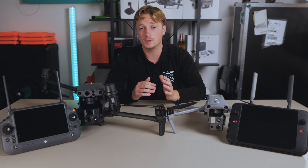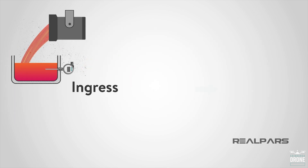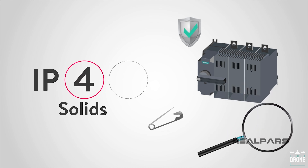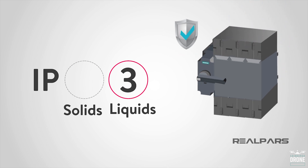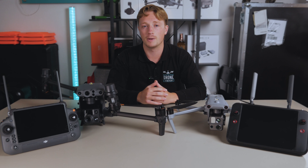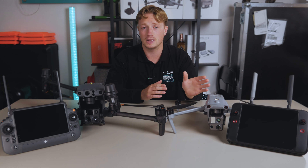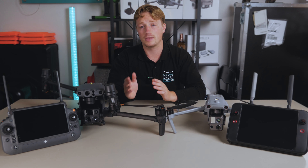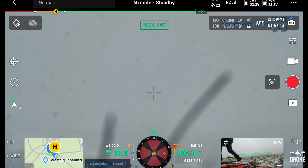For those who may not know, the IP code — standing for Ingress Protection rating — consists of the letters IP followed by two digits. The first number represents protection against solid objects such as dust and sand, and the second digit relates to liquid protection, where the angle of rain often depends on the number. With the Max 4T I would maybe leave it out in some light drizzle for a couple of minutes, which I have done, but with the M30T I've seen it left out in heavy snow and rain and it was absolutely fine.